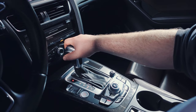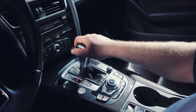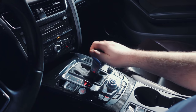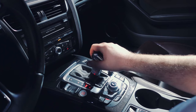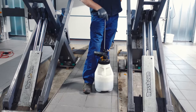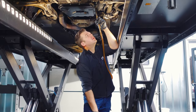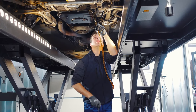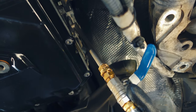Next we switch through all the gears for at least 2 seconds each. We then fill up oil until it starts to drip out of the refill port. The gearbox oil runs out and we have reached the correct oil level.